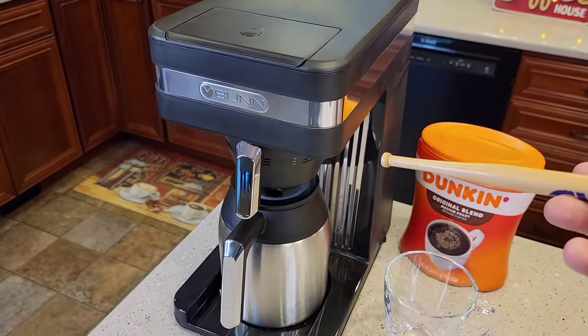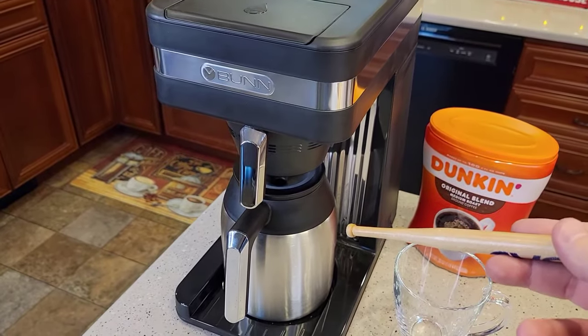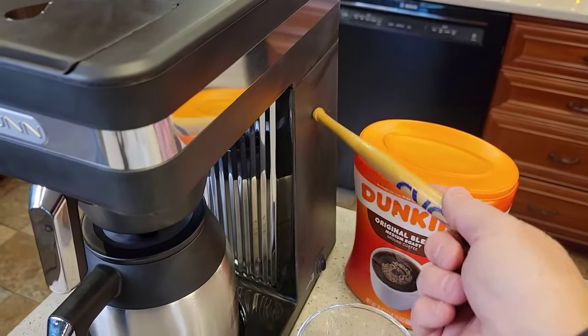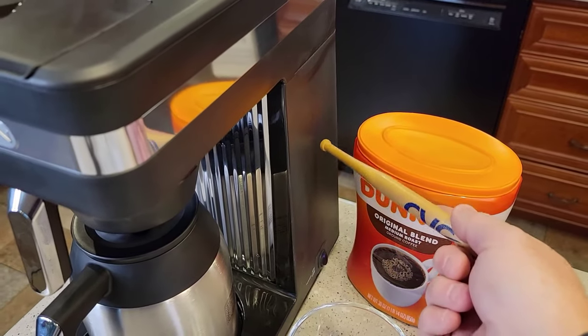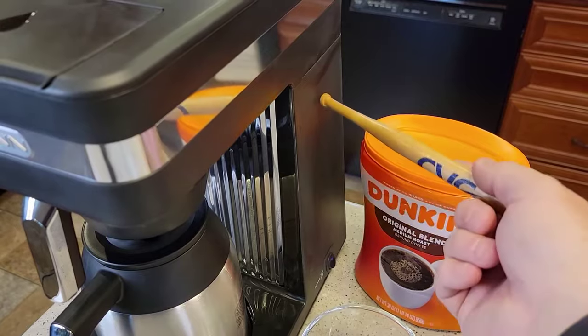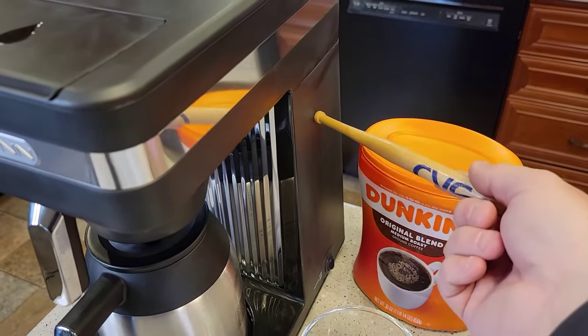This is why they call them speed brews. They can brew a pot of coffee in under four minutes because they keep the water hot at all times. You may hear the water kind of boiling back here once in a while — that's because that water has cooled down a little bit and it's heating back up.